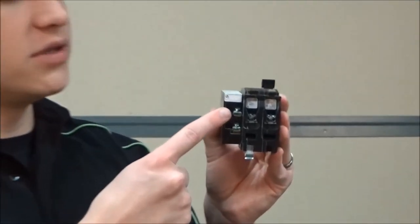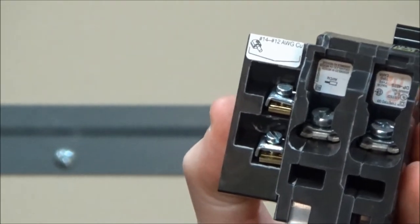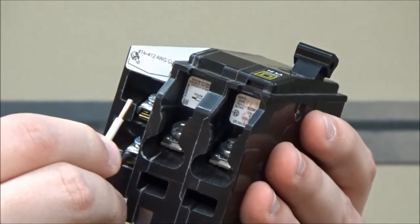You will wire the wires from your control circuit to these two screws on the shunt trip. Since this is AC voltage, you can put either wire under either terminal.